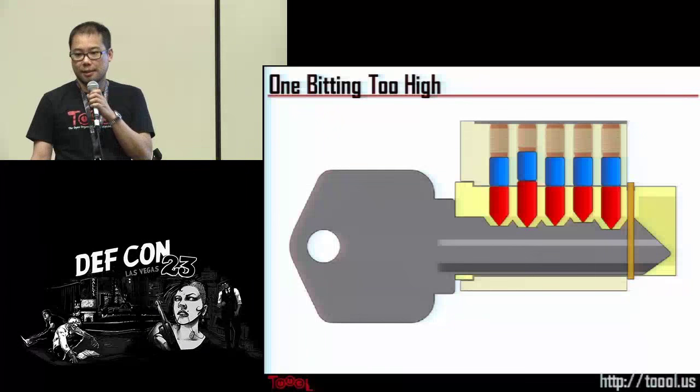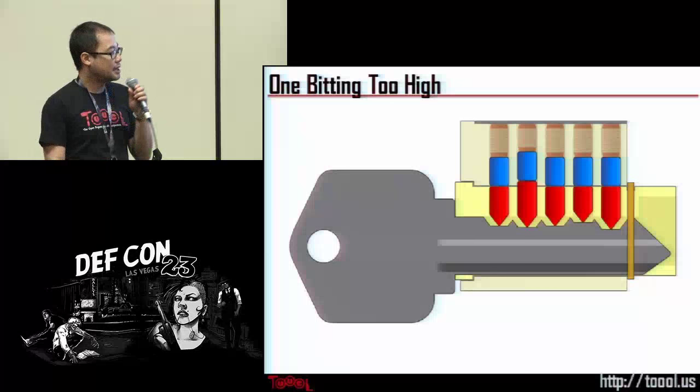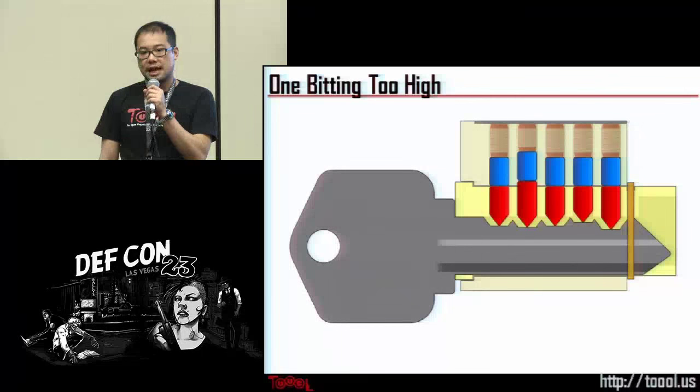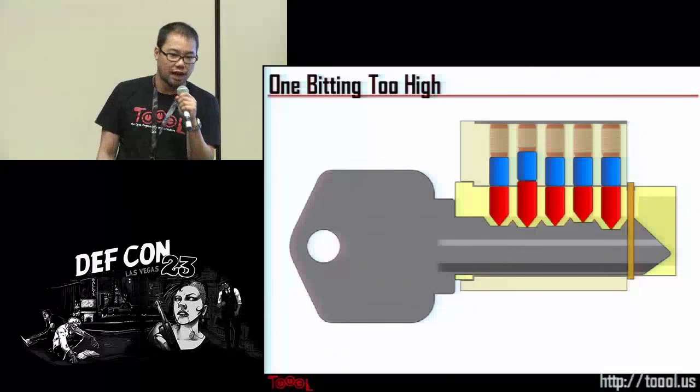Some of you are thinking it's like a password — and in some sense, yes, it is. However, that analogy starts to break down when you start understanding how locks are actually manufactured.